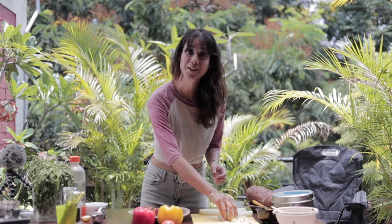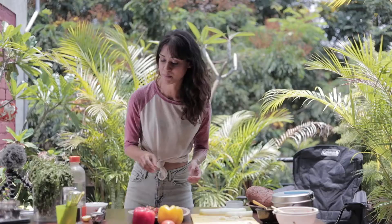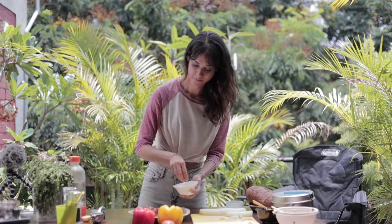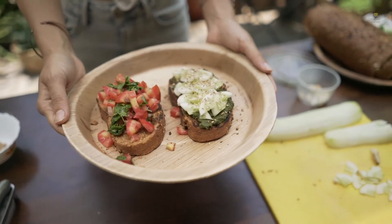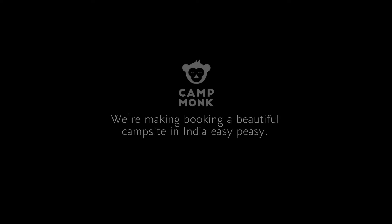And then top it with akihama. Can you believe how simple this is? I'm just going to garnish with some sesame. Season with salt and pepper. So you can prepare this dish using your favourite veggies — it takes hardly any time. And if you do give this recipe a try, give us a shout out on Fat Grain Journal or Camp Monk. I'll see you soon. Bye.